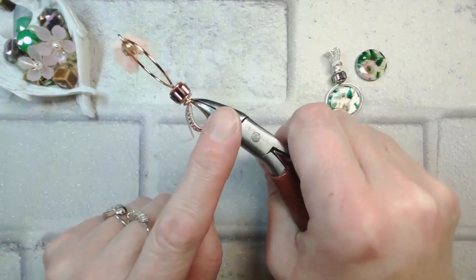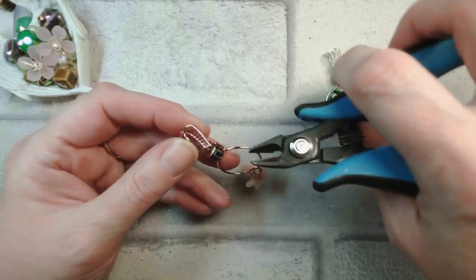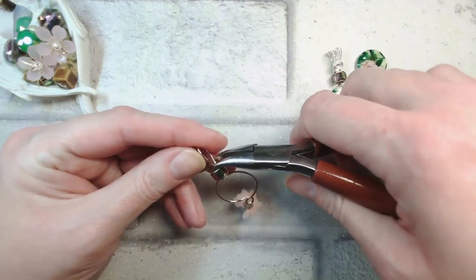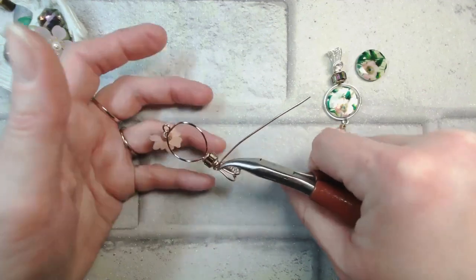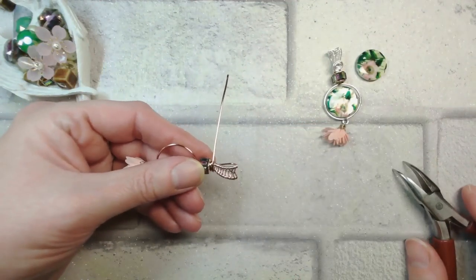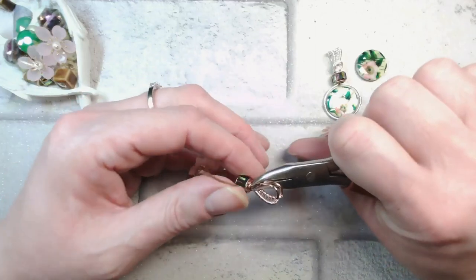I'm pinching quite firmly while bringing that tail across the back again. I may need to trim just a tiny bit extra — look carefully and trim only that last little bit of the correct wire, because it's kind of sad if you get the wrong wire. Gently pinch that and you now have a fully functional bail that's not going anywhere. We're going to wrap the longer section of wire all the way around the front again — pinching on the angle with my bent chain nose pliers, drawing the wire across the front.